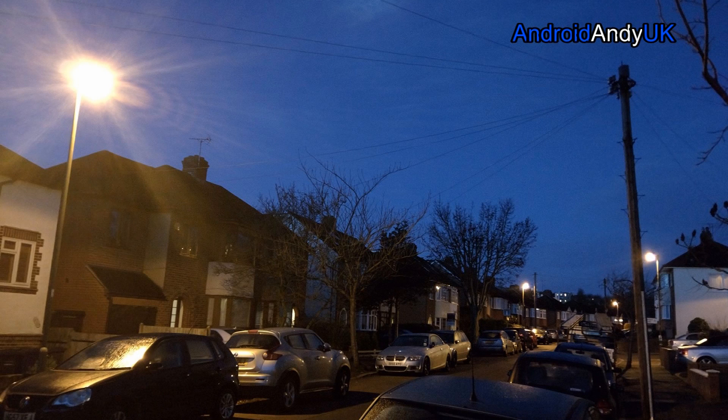The next one, we're going a bit darker still — you can see the moon up in the sky there, but I was quite impressed with how it coped with that one. There's a street light on the left hand side that it's dealt with reasonably well, and it has managed to expose it quite well. It is a bit grainy in the darker areas, but all round I think that's quite a good shot for the low light.